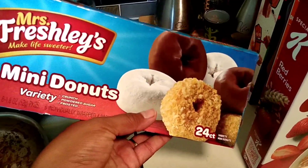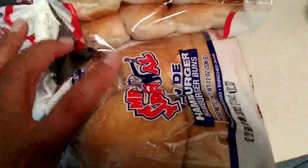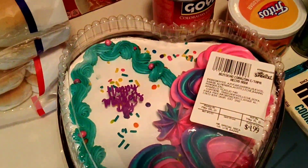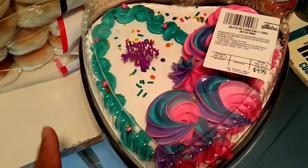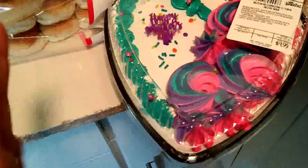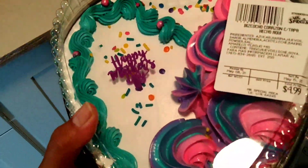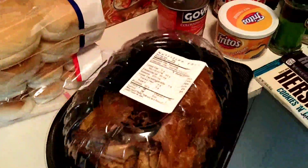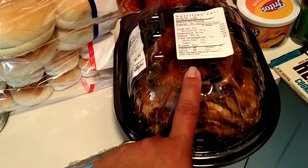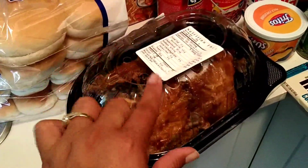Estas donitas que mi esposo cogió — siempre le gusta tener donitas o bizcochitos. También estuve comprando el pan de jato y el pan de hamburgers. Y este bizcochito para mañana, miren qué cosa más linda por $5. No soy muy amante de este tipo de bizcocho pero para celebrar entre nosotros está bien. Y para la cena de ahora estuve comprando este pollo que costó $6.99, que voy a hacer con arroz blanco, habichuelitas, y una ensaladita.